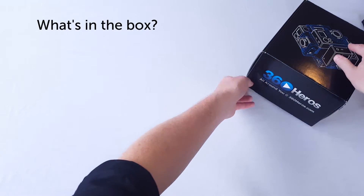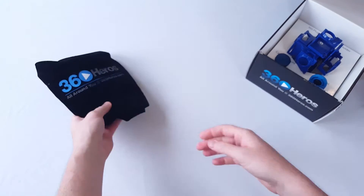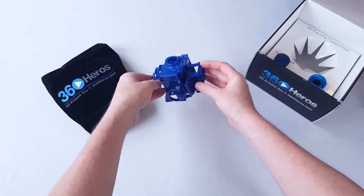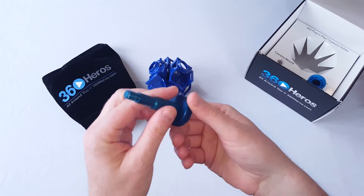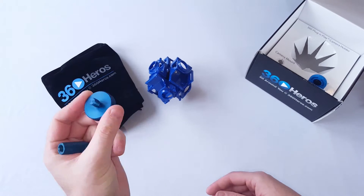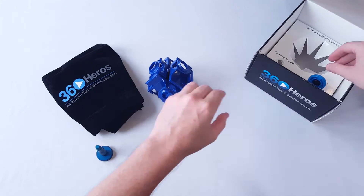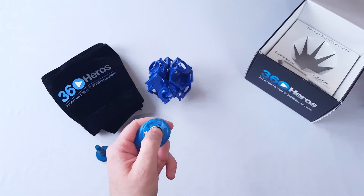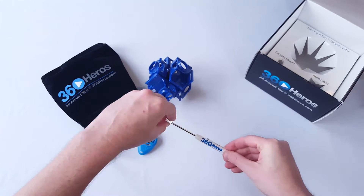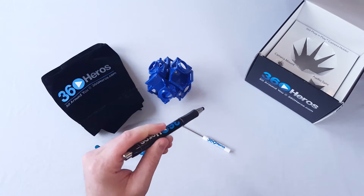Included in your box for your Pro 6 V2 you'll find a felt bag for keeping your system clean and safe, the actual Pro 6 V2 system itself fully assembled, an anodized aluminum mount accessory with a 3/8" male by 3/8" female stem and a 3/8" male to 1/4"-20 adapter, your audio sync tool, a screwdriver for releasing the cameras from the individual camera holders, and a pen that also serves as a stylus.